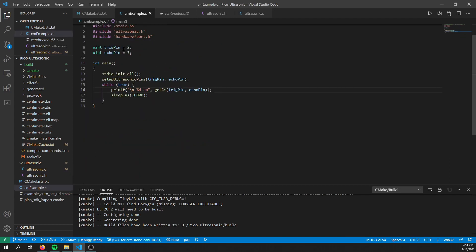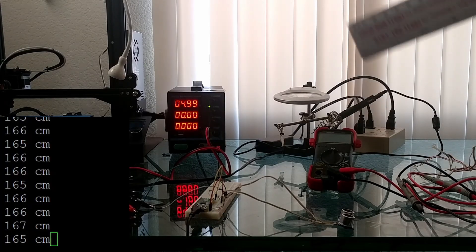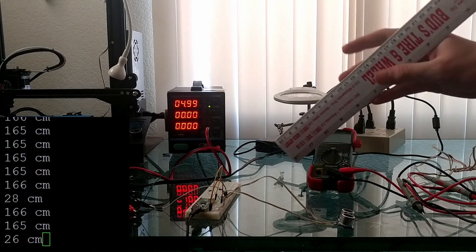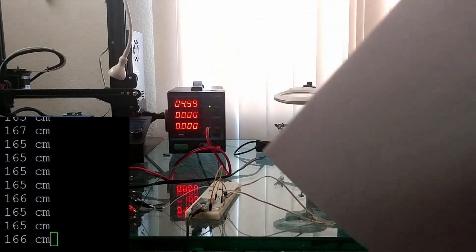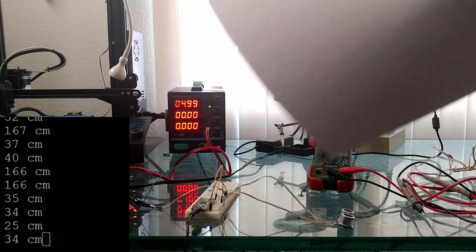Using that script in your own projects is as simple as defining the trigger and echo pin, setting up those pins with the setup_ultrasonic_pins function, and then using either get_centimeters or get_inch, passing in the trigger pin and echo pin. It returns an integer value with the amount of centimeters or inches. In this example, I have it set to print out the centimeters every 10,000 microseconds using printf. Right here I have the ultrasonic sensor connected to the Pico, and in the terminal window you're seeing the live output from the Pico displaying the amount of centimeters it's recording.